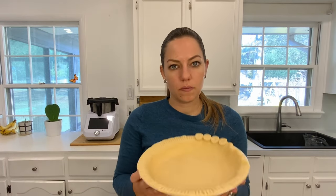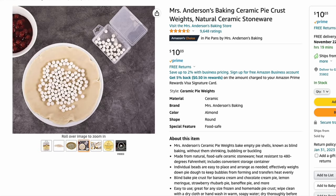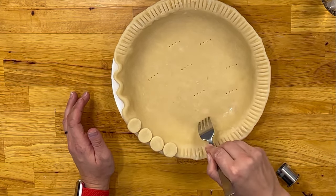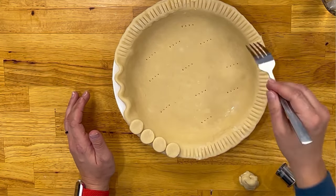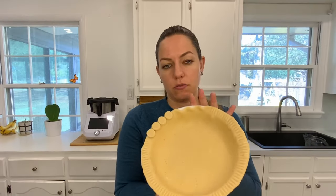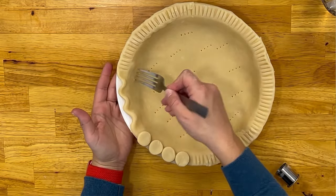If you're making a pie that has a single bottom crust that needs to be baked first, you can use ceramic beads to go in here. My grandma always taught me to just poke holes in the bottom — that will keep it from bubbling because the air can escape. If you're going to bake it first you can do that method, and you can also poke holes along the sides a little bit too.